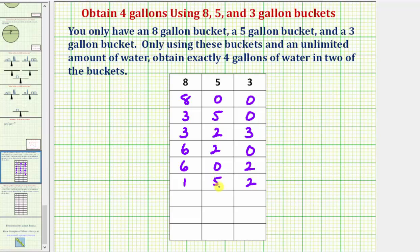Next, we'll use the five gallons in the five-gallon bucket to fill up the three-gallon bucket, which currently has two gallons in it. So we'd pour one of these five gallons into the three-gallon bucket. That would give us three gallons in the three-gallon bucket, four gallons in the five-gallon bucket, and we still have one gallon in the eight-gallon bucket.